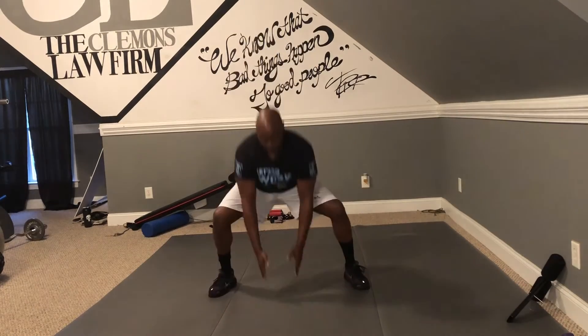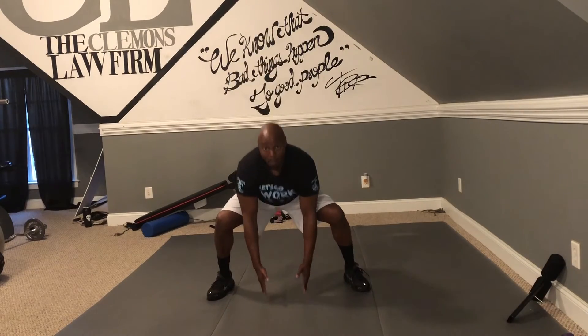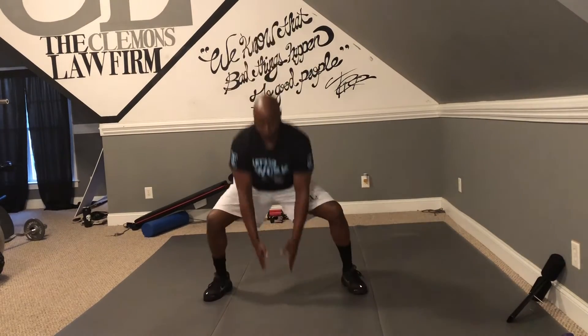Now we've hit your upper body, we've hit your lower body, and we're getting a little bit of cardio. So now we're going to do a little fun. What you're doing is this: you start your legs wide, jump up, then touch the floor — here, to the floor. Do it slow. Touch the floor, come back up. We're going to do 15 of those — 5 sets of 15.